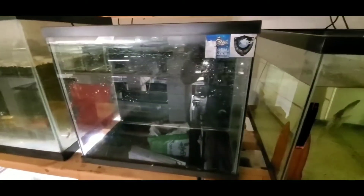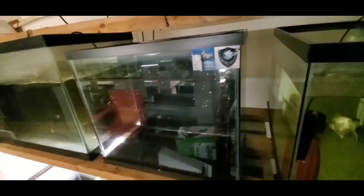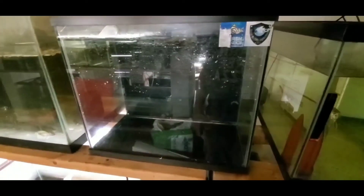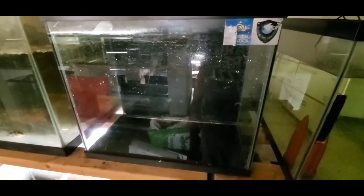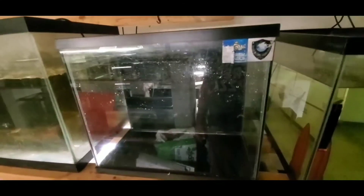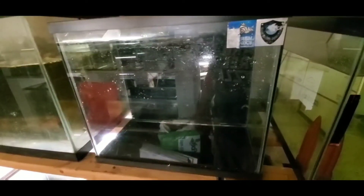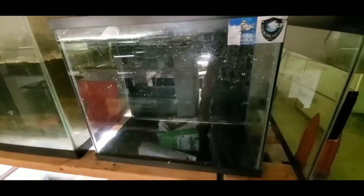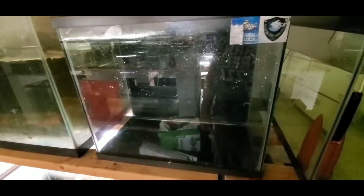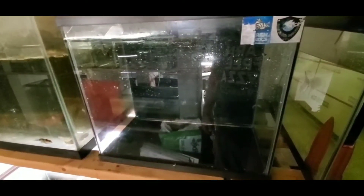This is the tank I'm going to put the polar blue cichlids in — it's a 30 tall or 20 tall, not really sure. It's an older style tank you don't really find anymore, but I found it on the side of the road and I've used it before. For two cichlids I think it's going to be perfect for them to breed. I'm going with sand as the substrate, some rocks in between, and a terracotta pot for them to breed in.